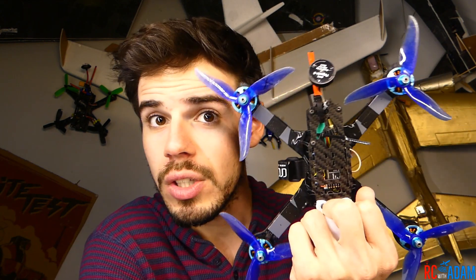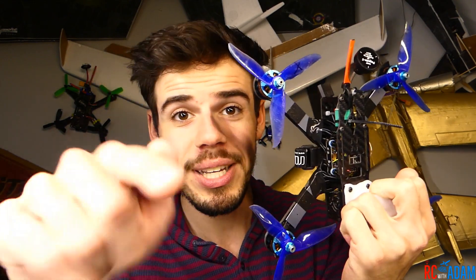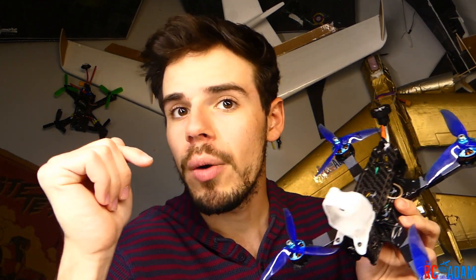Today it is official — this is the Budget Basher that you and I are going to be building: this quadcopter right here, a 5-inch quadcopter. This video is going to be the parts list video. I am going to come out with another video after this one talking about why I chose which parts.